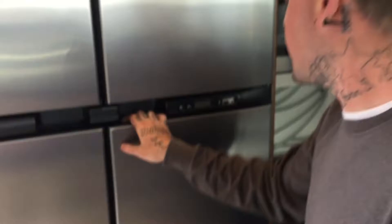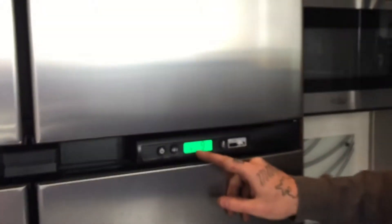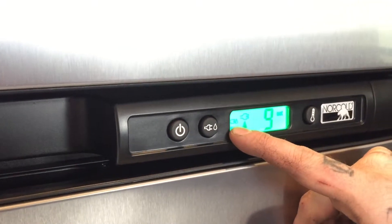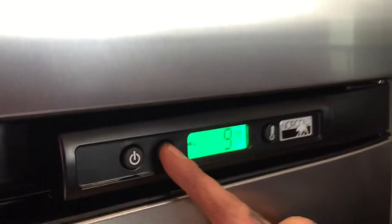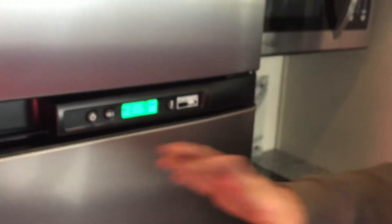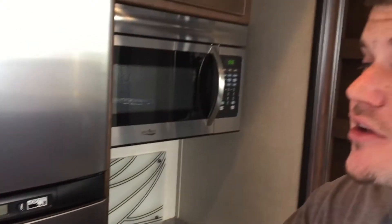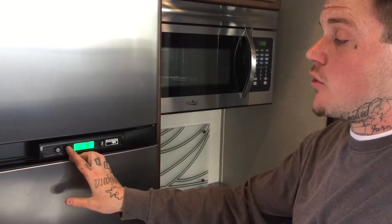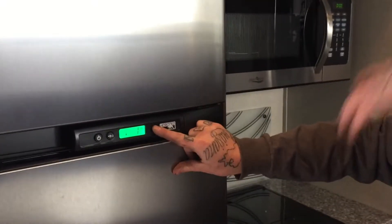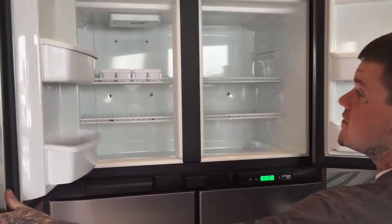We've got your refrigerator — it's one of the biggest that Norcold makes for campers nowadays. It's got a power button and three indicators: one for gas, one for gas/propane which is automatic, and one for electric. When you hit the mode button you can go to auto — on shore power it uses electricity to save gas, but if the electricity goes out it automatically swaps to propane as long as your propane is on to keep everything inside good. You can also put it on only electric or only gas. The third button sets the temperature from one (warmer) to nine (colder).